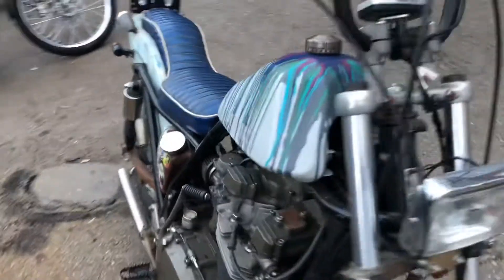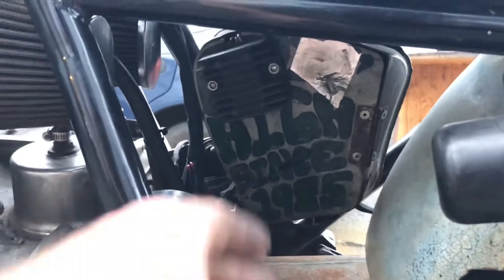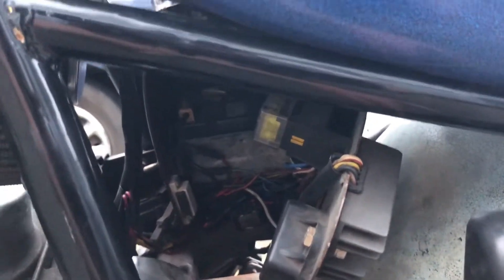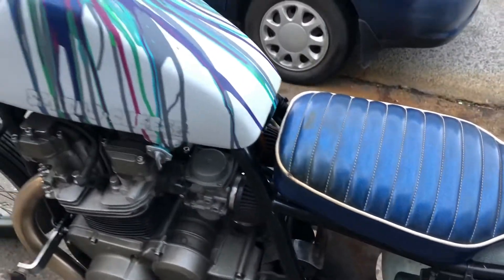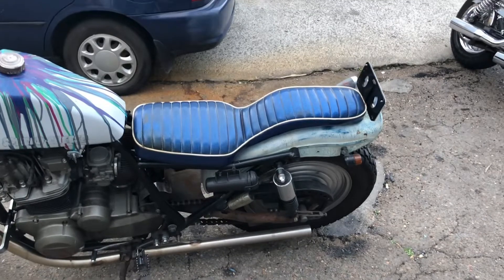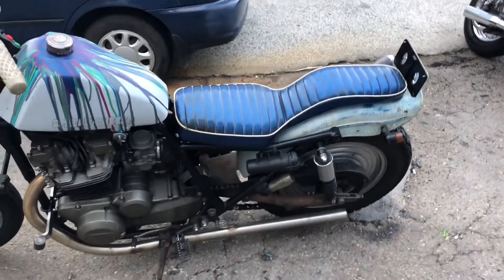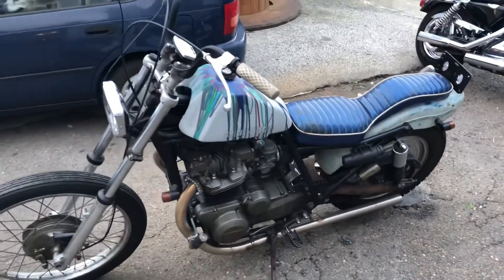We've got a BSA oil tank on there which houses all of the electrics. If you look under here, you've got the red rack, battery, fuse box — everything neatly put in there. There's a chain tensioner which is an old skate wheel that just stops it flapping around, and the speedboat-inspired vinyl 70s metal-flake seat — pretty badass.